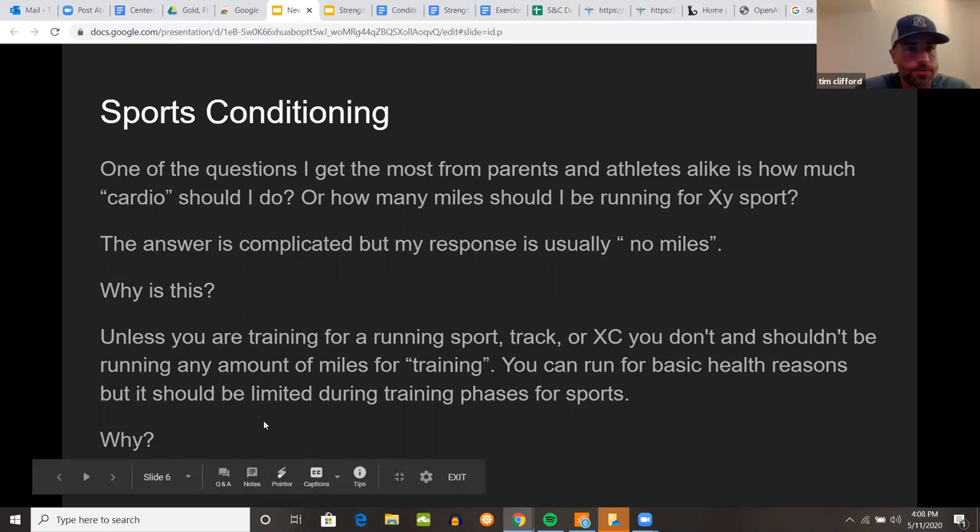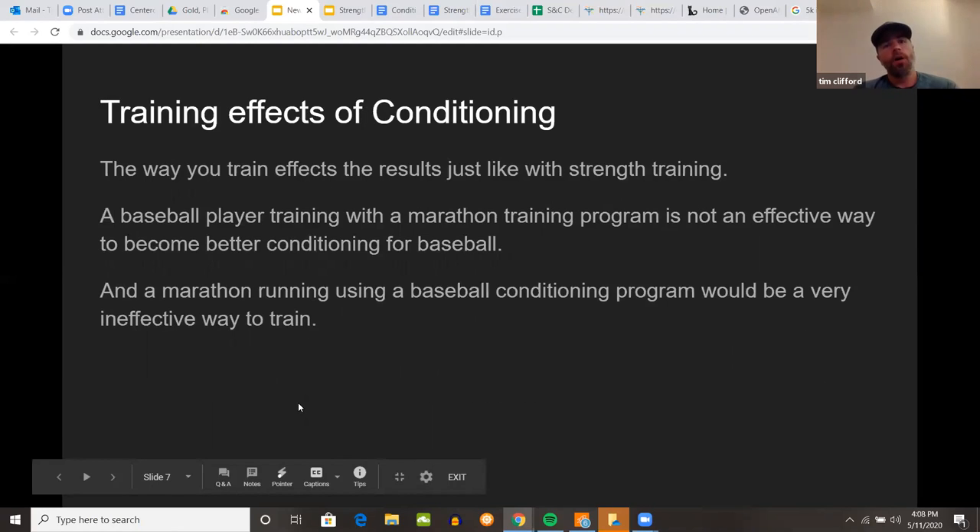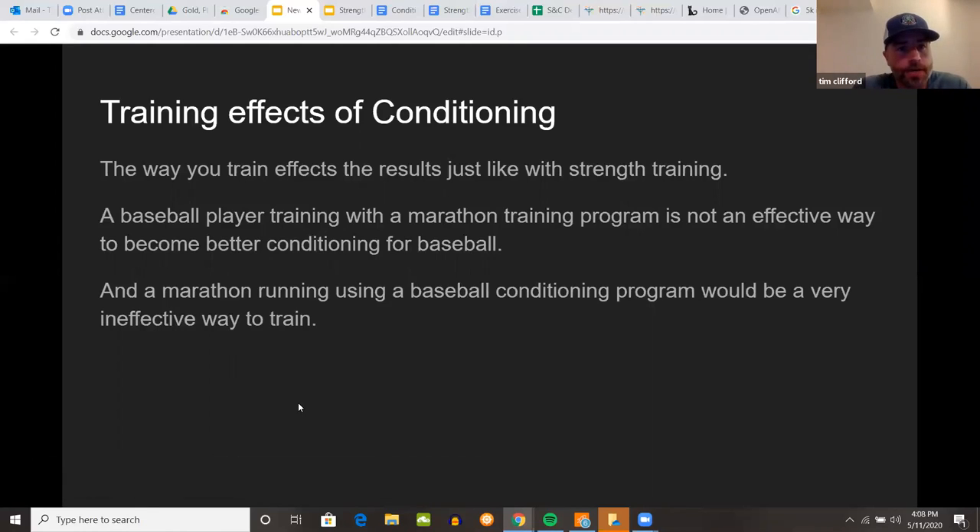The way you train affects the results, just the same as with strength training. If you're looking to burn fat or become more conditioned, the workout looks very different than if you're looking to be a bodybuilder — and the effects of conditioning workouts are exactly the same. A baseball player training with a marathon training program is not an effective way to become a better baseball player, and a marathon runner using a baseball conditioning program would not be an effective way to run a marathon.